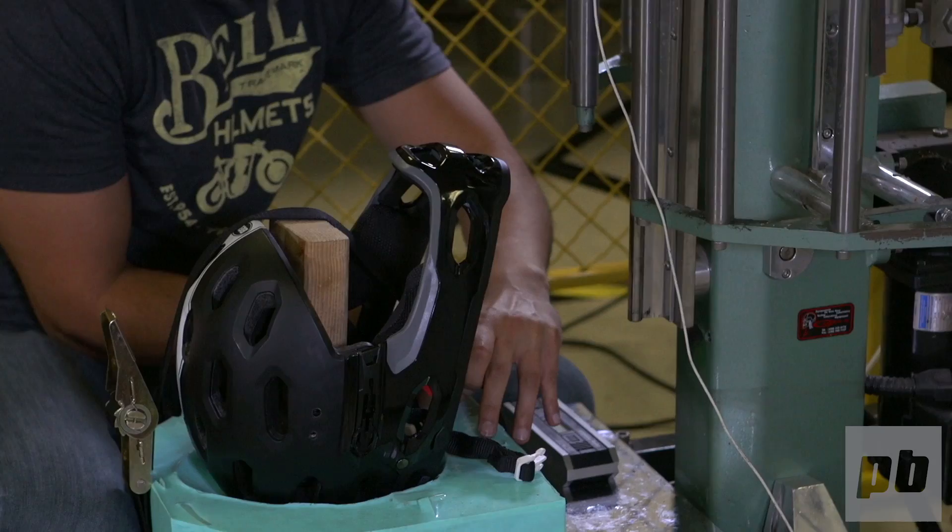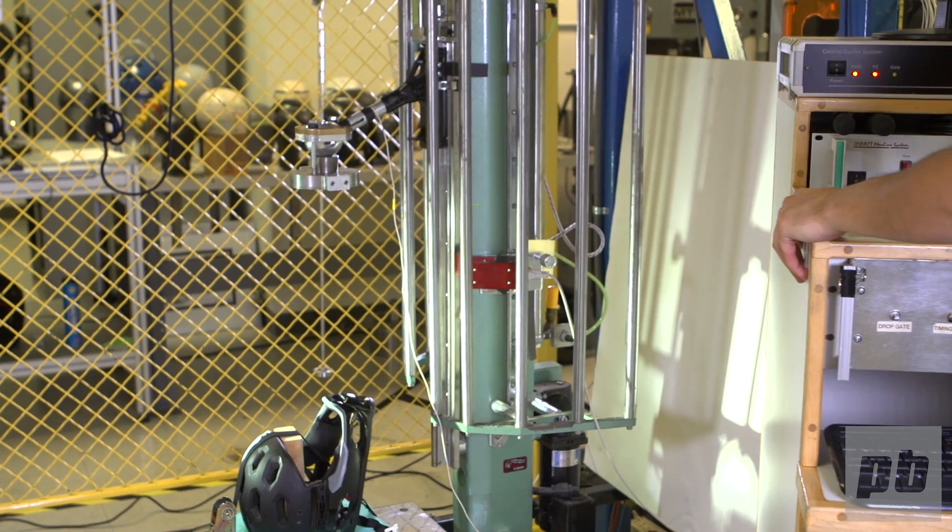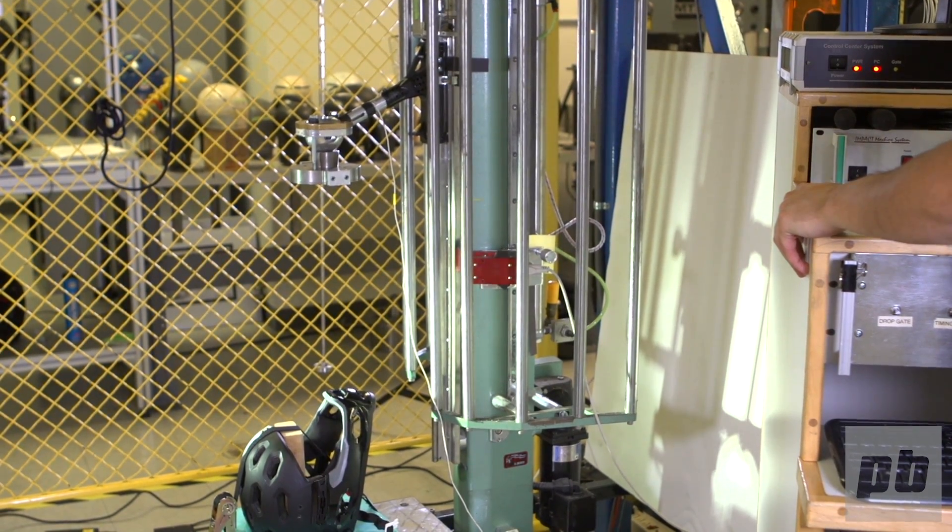What we have here is modeled after the standard downhill chin bar deflection test. The helmet is fixed at the base of the test fixture, and then we've got a mass that we drop from a prescribed height. Three, two, one.